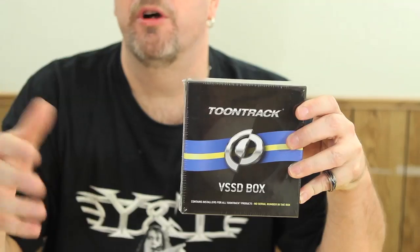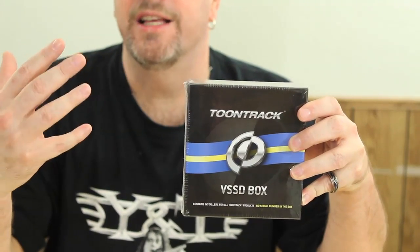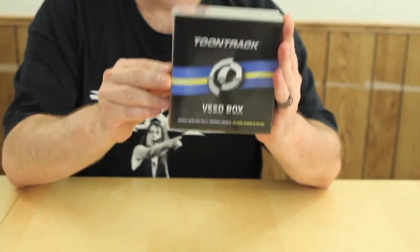We actually had Superior Drummer, the Drum Kit from Hell, the Metal Factory — we had quite a few of these things, and we couldn't install all of them, so we needed to get this. But for right now, let's go ahead and unbox this and show you what comes in this box and all the cool stuff that it has.